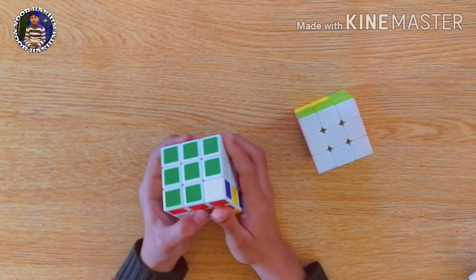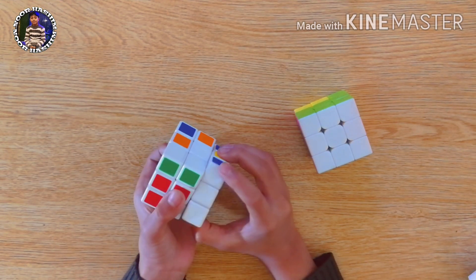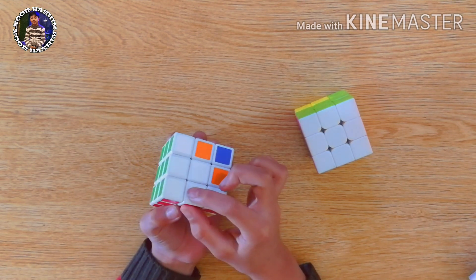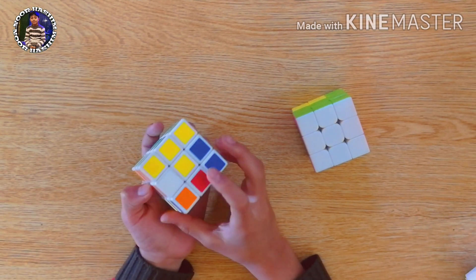We will move this, bring this down, and take this back to its place like this. Now you can see this is also filled. Then we will choose another piece like this one.